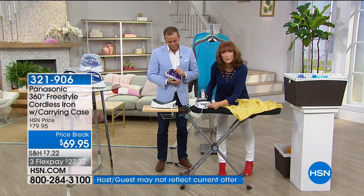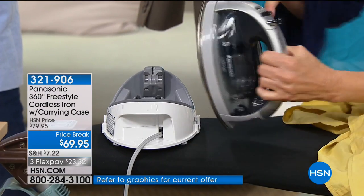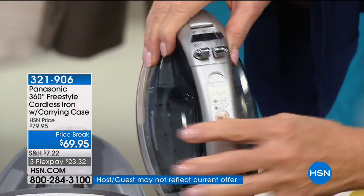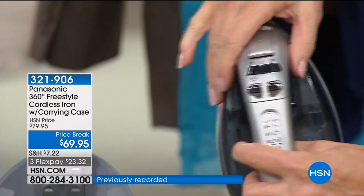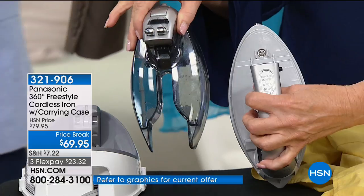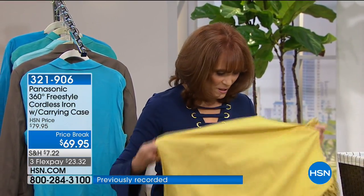The cord is in the base — it tucks into the iron and a cover comes on top. Features include low, medium, and high settings, a water feature for cottons and linens with stubborn wrinkles, burst of steam, and no steam settings. There's also a removable water tank — you don't have to go all the way to the kitchen to refill; you can do it right in your bedroom at the nearest faucet.